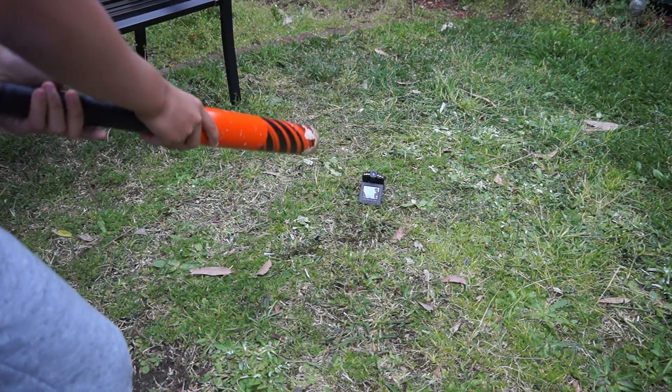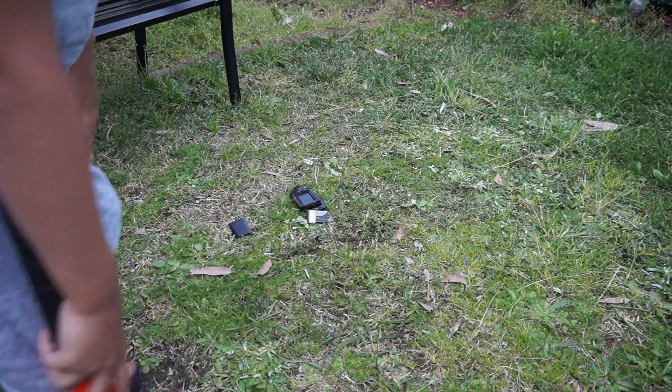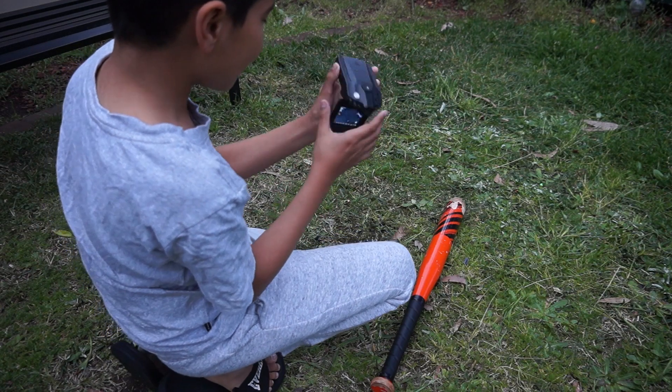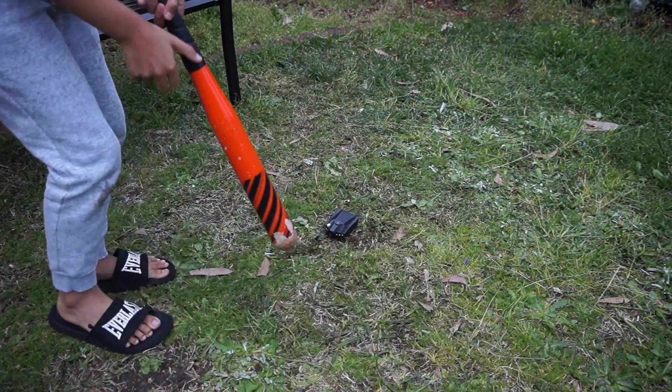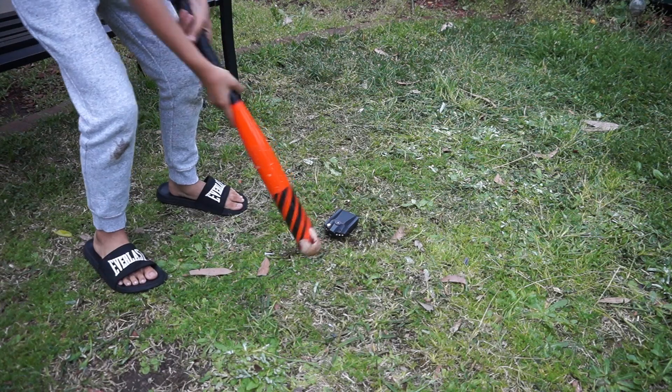Alright, ready? Three, two, one — oh no, the battery came out! Oh my god. Alright, we're just gonna do it like a home run with the baseball bat.